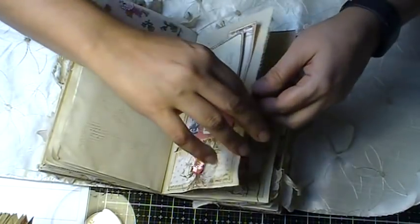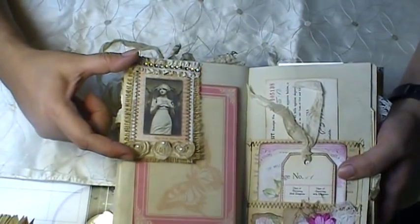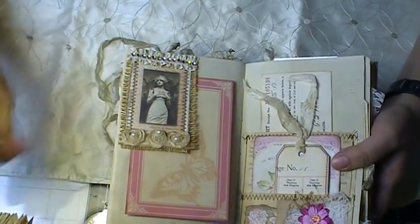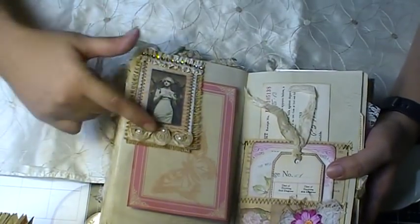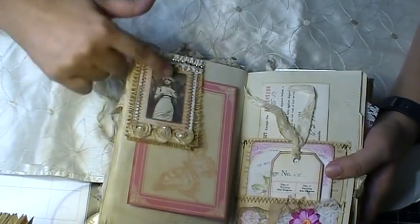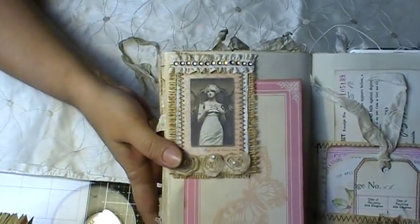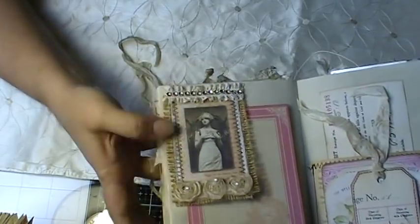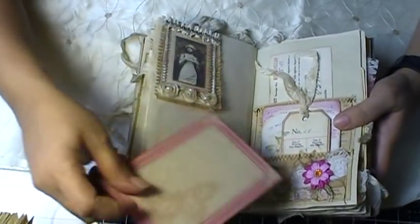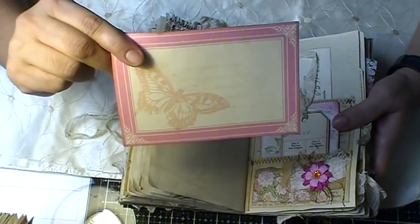I love putting the wallpaper in the back — I think it looks so cool. Here I have this piece — I glued her on the side so I can use it as a tuck. Then I have this journaling card from one of the paper collections I have.